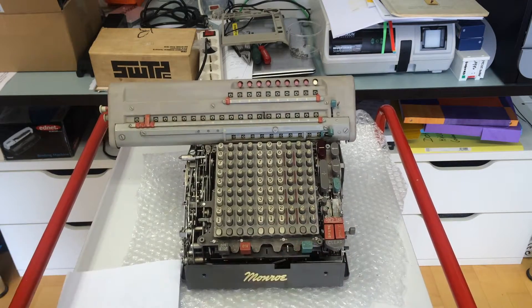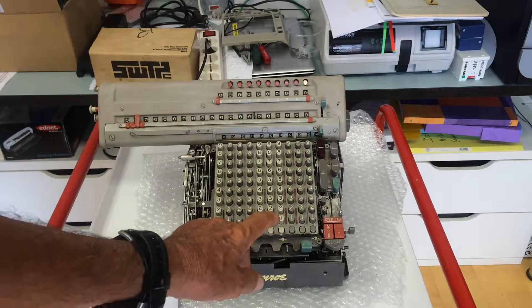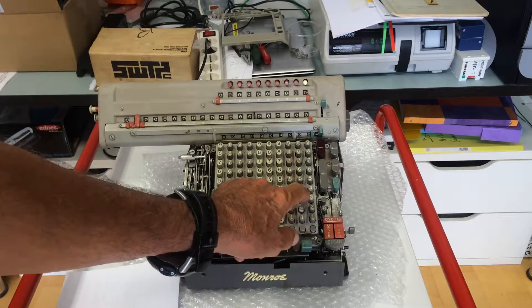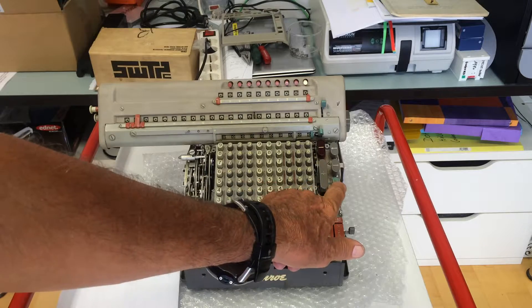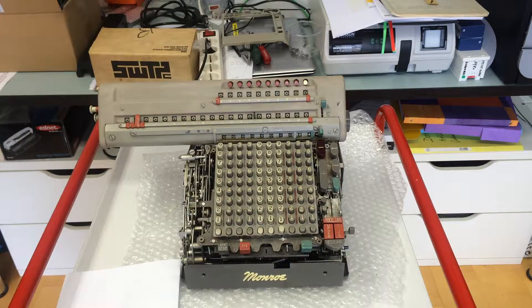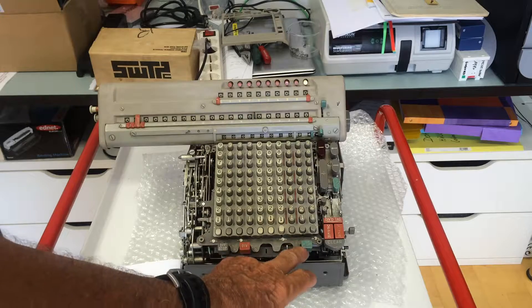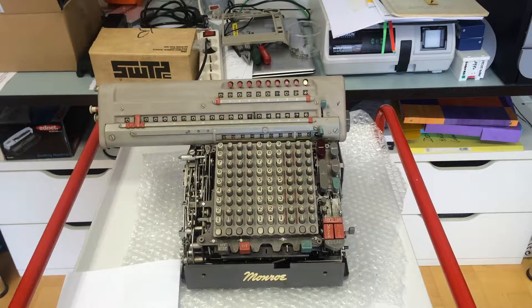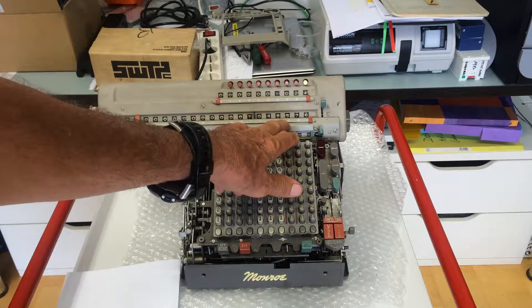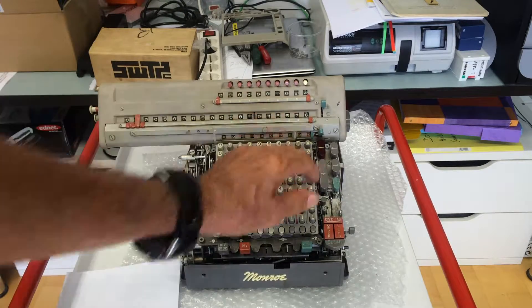Let's clear everything and do a square — this is very handy. Let's calculate the square of 1024. I just enter the number as before but I maintain the key pressed a bit longer, and now just the multiplication. You see that the keyed-in number remains in the keyboard. I press the key and here we have the result — it's a large number: 1,000,048,576.